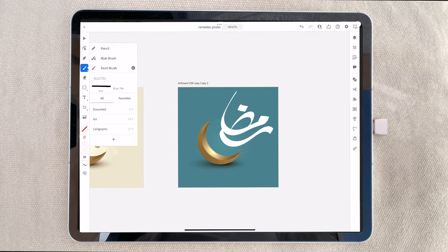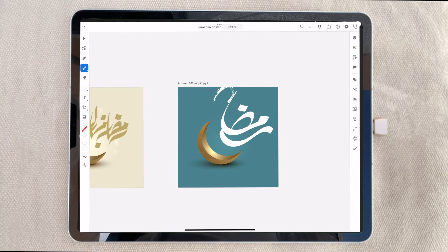Earlier I drew the moon, so now it is easy for me to draw the other things. Here I choose the brush tool, but I'm removing this one and will apply the normal pen to make it perfectly.